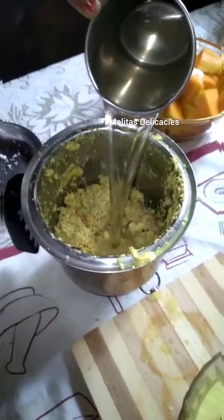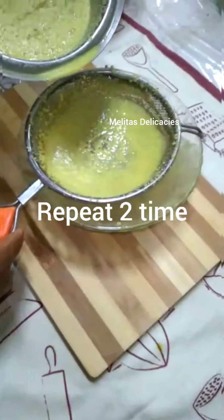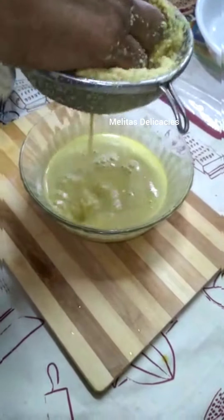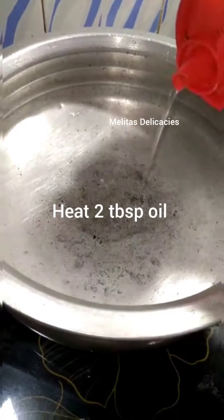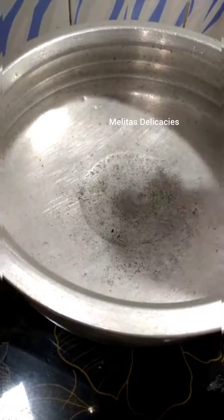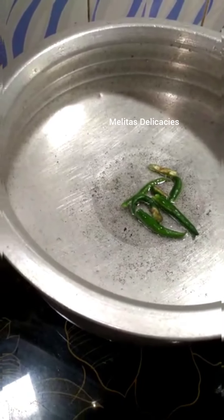Once that is done, add another cup of water, grind it again, and extract the juice a second time. Now in your wok add about two tablespoons of oil, and once it heats up well, add two spicy green chilies — just leave them in the middle. This will give a very special flavor to your kaldin.